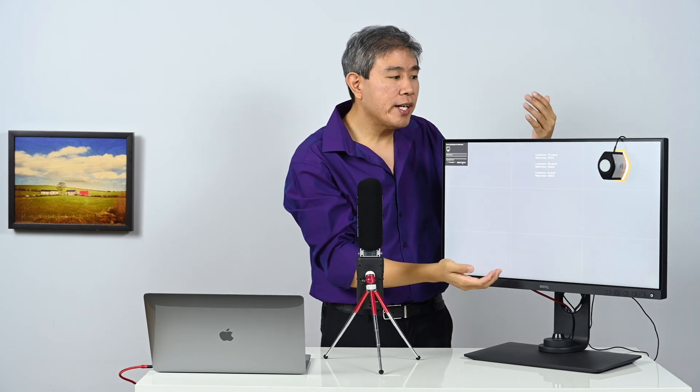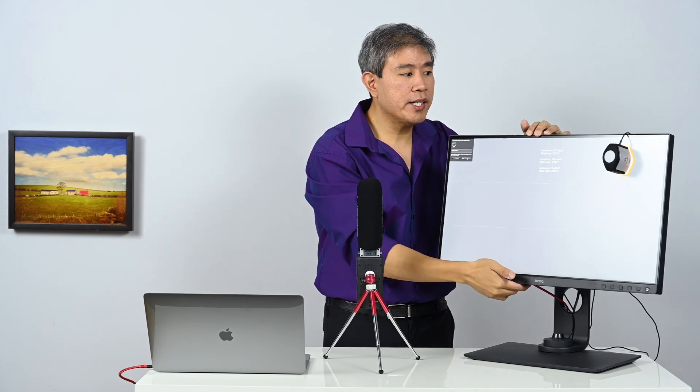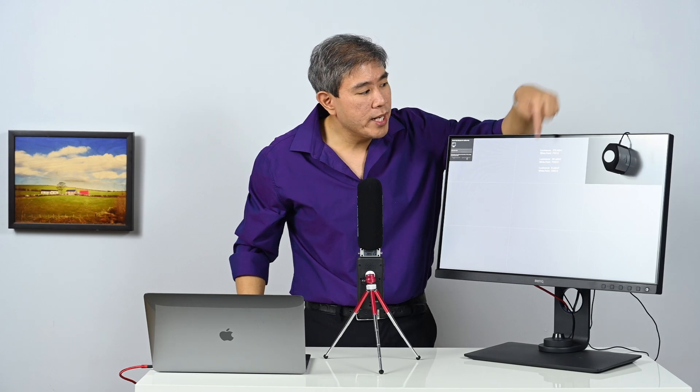One thing that helps a lot is to tilt the screen at an angle to make sure the device stays flat. This generally helps ensure you're getting a good reading and a good result. I'll click next here.